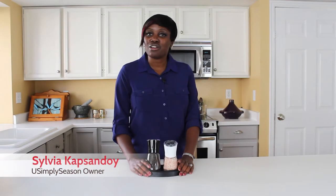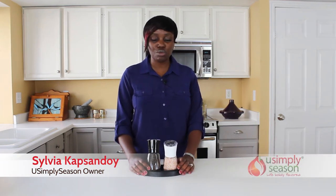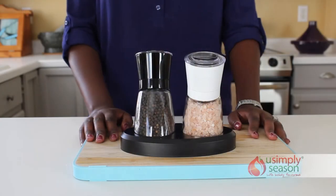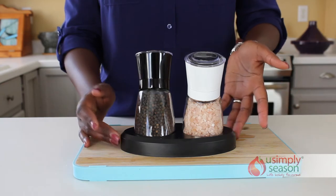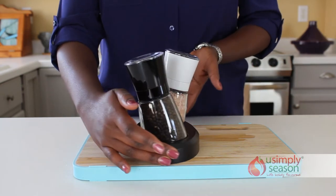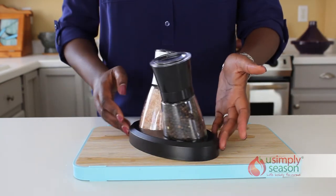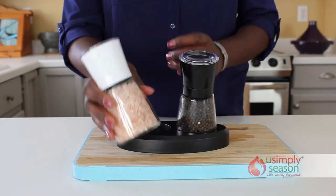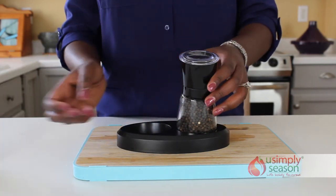Hi there, my name is Sylvia, I'm the owner and creator of You Simply Season. Today we'll be talking about our Ebony and Ivory salt and pepper adjustable grinder set. Enjoy a perfect harmony of flavor when you fill these two attractive grinders with your favorite exotic salts, rich seasoning blends, or spicy peppercorns — a sleek duo of black and white.